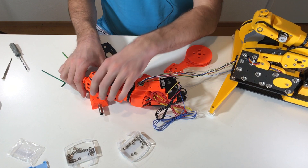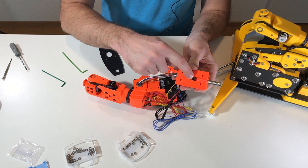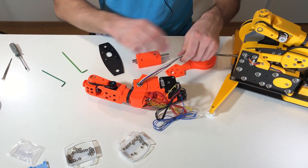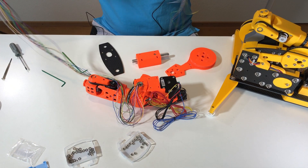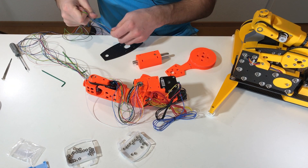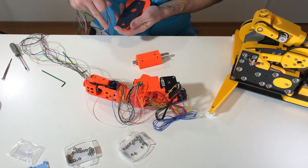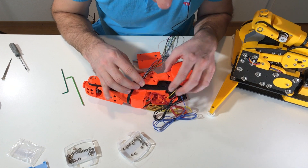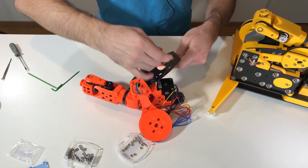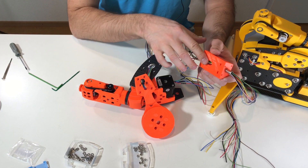Next we will put the wires. This piece is where the wires go in for axis number two — inside this hole and then in this direction here. But first these wires should go through this hole. These are two together. Afterwards this wire goes inside this hole, they pass inside this channel and go through. I managed to put all the wires inside.